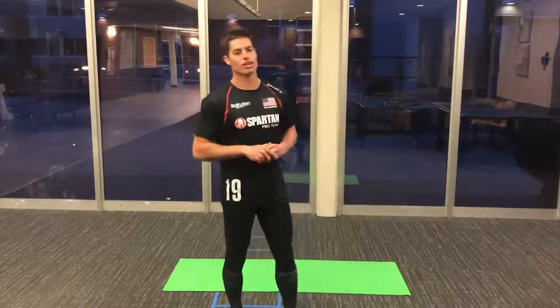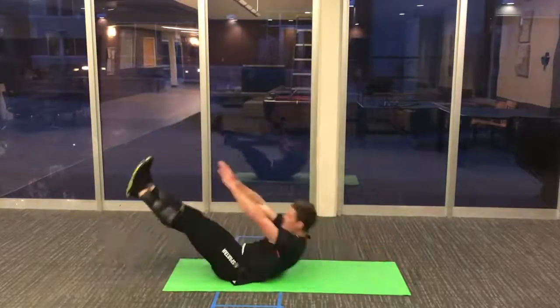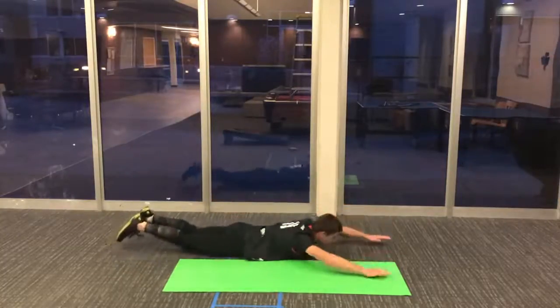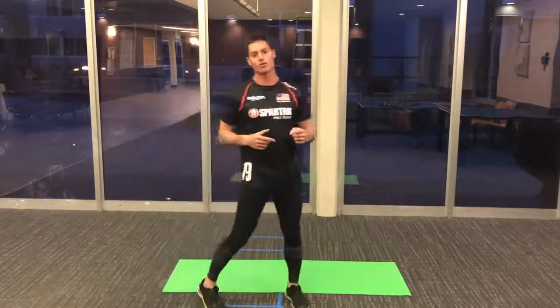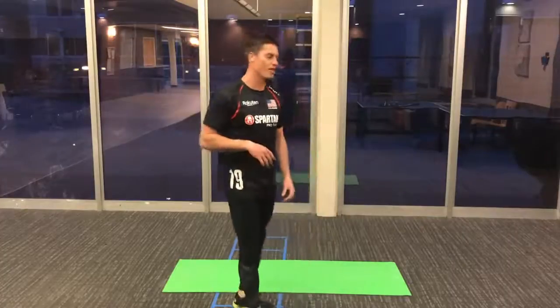The next one is also going to challenge that dizziness a little bit, but we're going to get a great core workout while we're at it. I'm going to do a classic V-up to a Superman, but I'm not going to use my hands while I'm rolling. V-up, Superman, V-up — just making sure that I'm used to rolling forward and rolling sideways, getting some good shoulder work in there, and a great core workout while I'm at it.